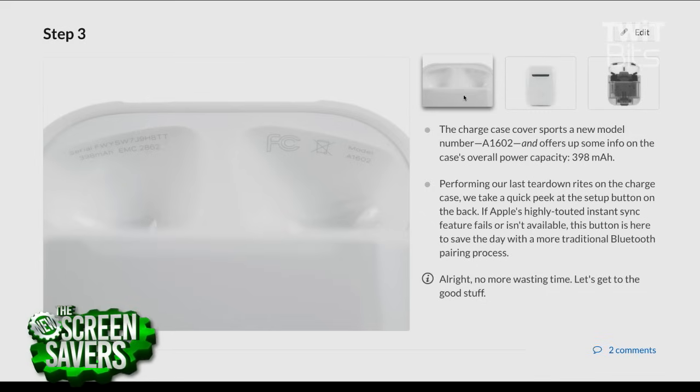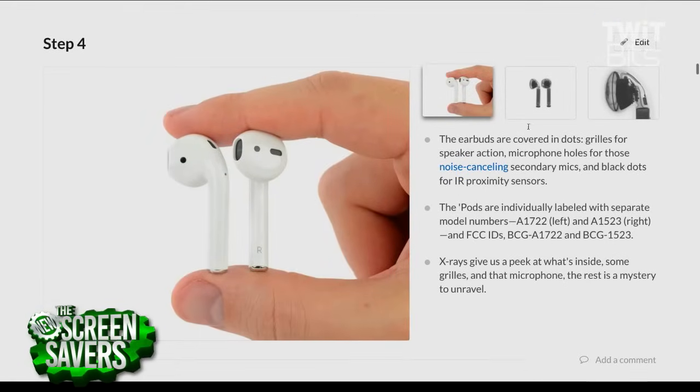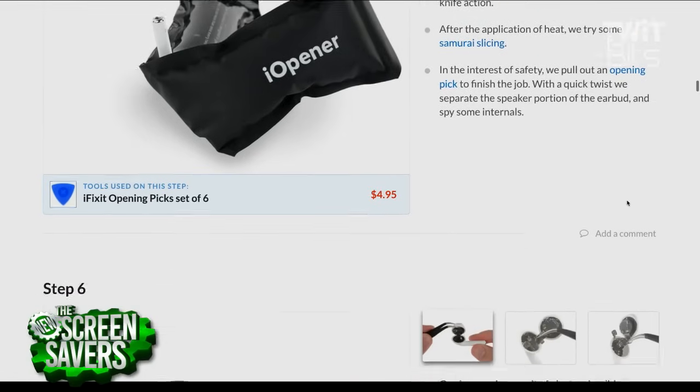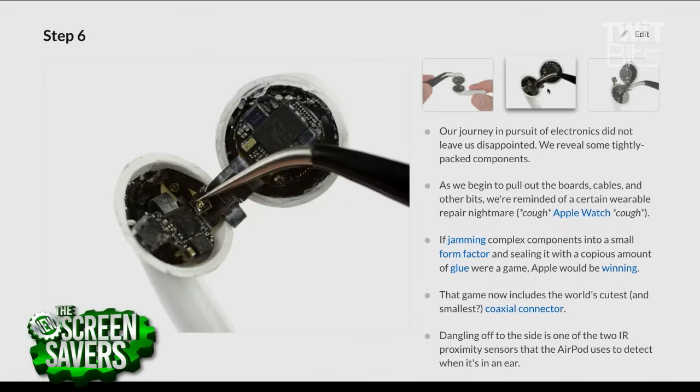So I spent all day yesterday at the biggest electronics recycler in the country with one of these AirPods, showing them and saying, hey, do you guys think you can recycle this? And the answer was no. So what you probably should do is send it to Apple — presumably Apple can recycle them. I don't think so either. I think Apple is just punting on the issue.